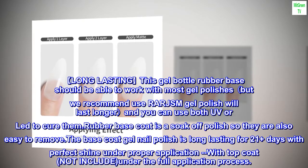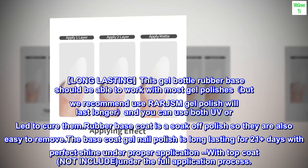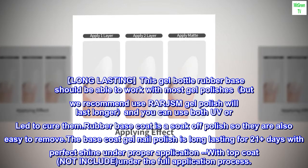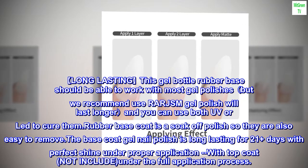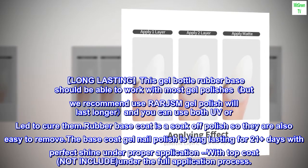Long-lasting: this rubber base gel should be able to work with most gel polishes, but we recommend using RARJSM gel polish for longer wear. You can use both UV or LED lamps to cure them. Rubber base coat is a soak-off polish so it is also easy to remove. The base coat gel nail polish is long-lasting for 21 plus days with perfect shine under proper application.